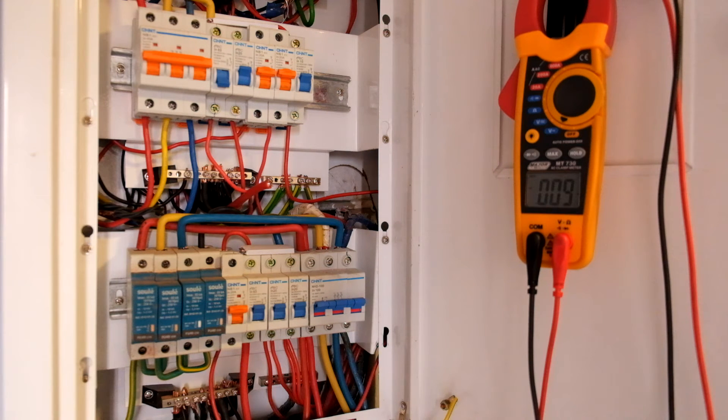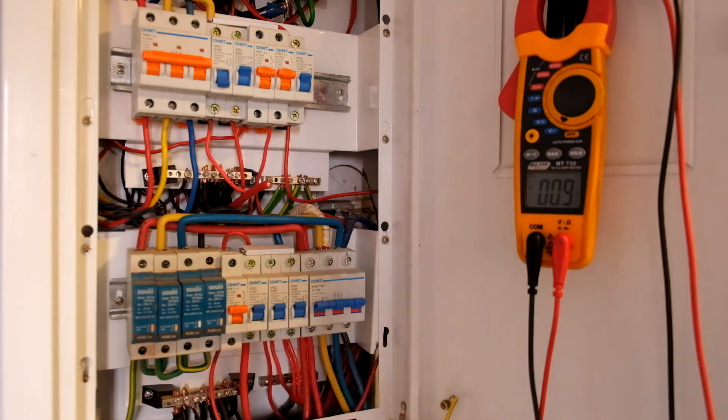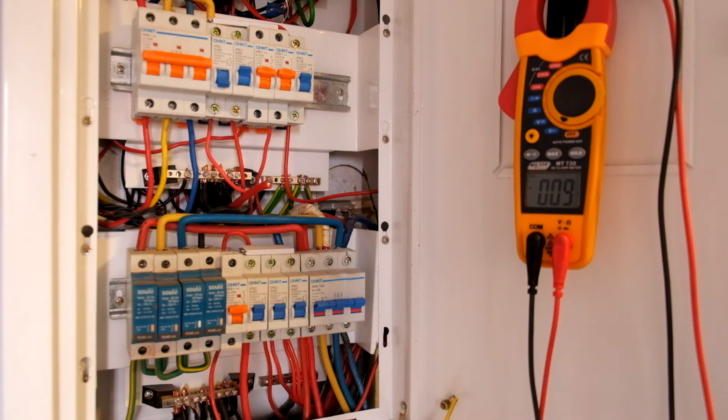Now obviously as an electrician you don't really want to be working on live circuits. So where this comes in is for diagnosing circuits that have problems — like a dead circuit, a dead flood-point circuit, or something that keeps tripping, whatever the case may be.